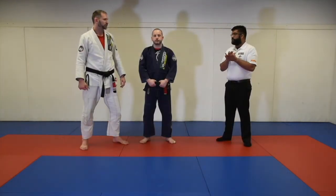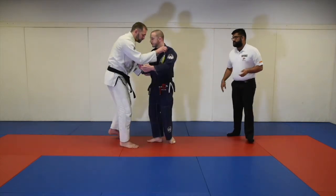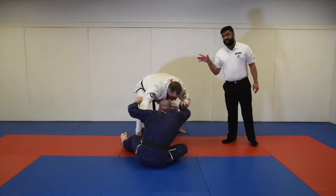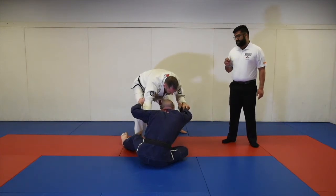When you go for the takedown, you don't necessarily have to land flat on your back. Professor Mike is able to take him down onto his butt and still stabilize the position. For three seconds, he is awarded two points for the takedown.